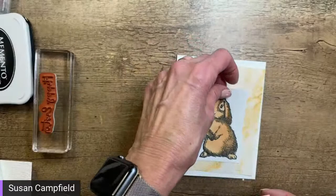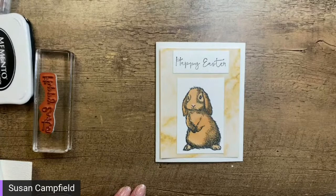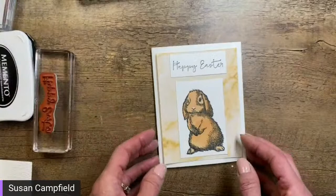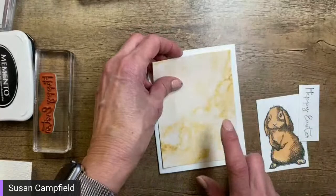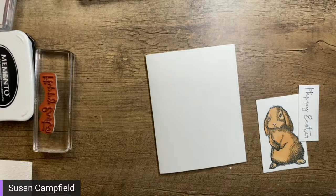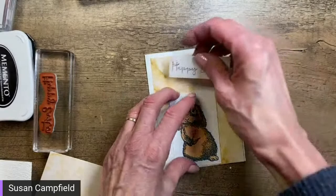I almost think I should have made the paper a little bit bigger. Let me see what y'all think. This is a little bit bigger with just a quarter-inch border. I don't like that better. Yep, I'm going to go with that. All right, let's get some adhesive on the back and put our bunny together.